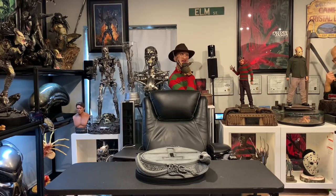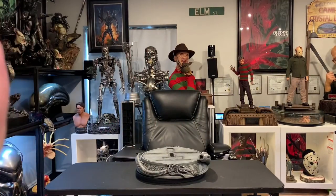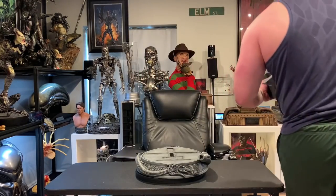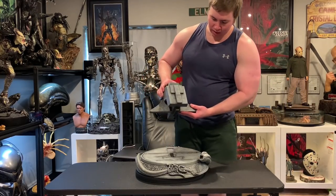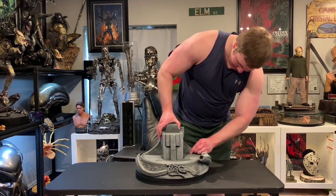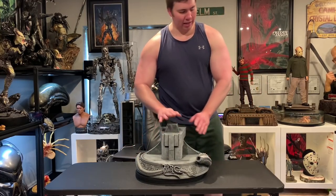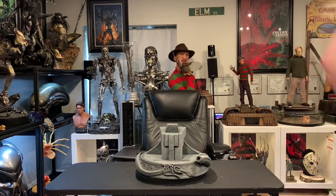I've got every single part out, so now we're going to go ahead and set this bad boy up. There are a lot of parts, so bear with me — I wanted to show it in full detail. First, this part goes into the base and it went in perfectly. The body will rest here, but there are a few parts on the base we have to put in first.